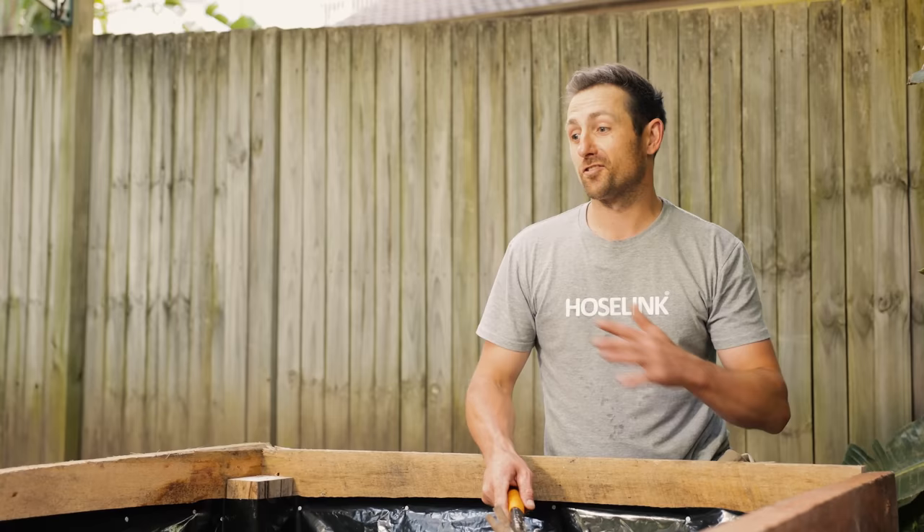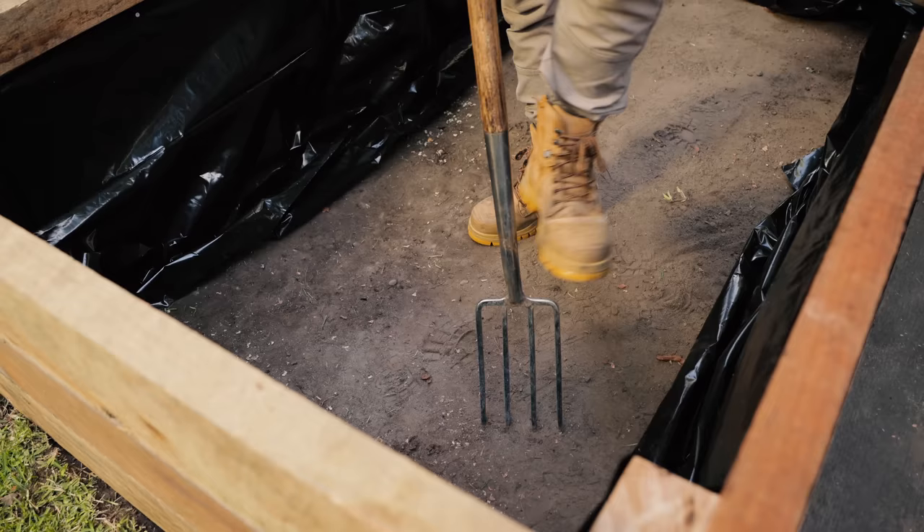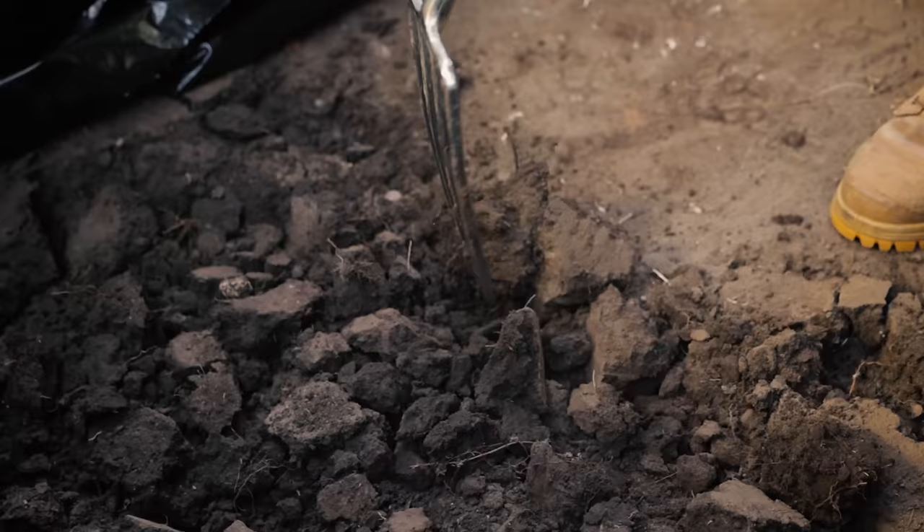If you do decide to use treated pine, lining with plastic is a great way to separate the soil from the chemicals in the sleepers. Before we fill the bed, I always like to turn over the soil at the base a little — this can help with drainage and even encourage more worms to come up and help out.